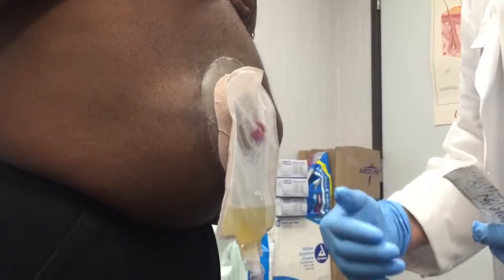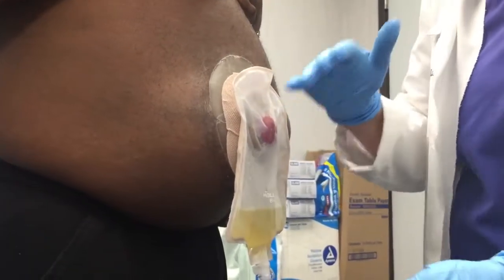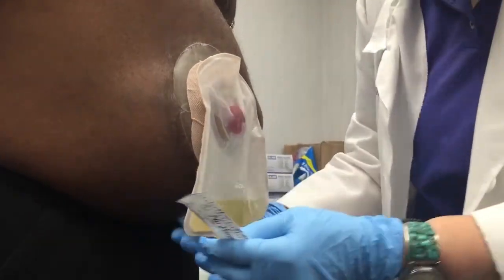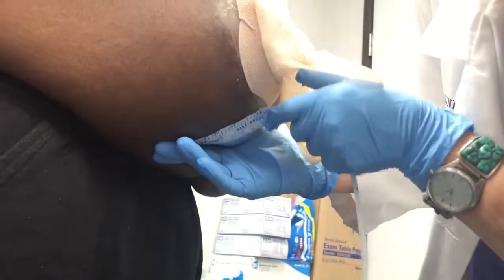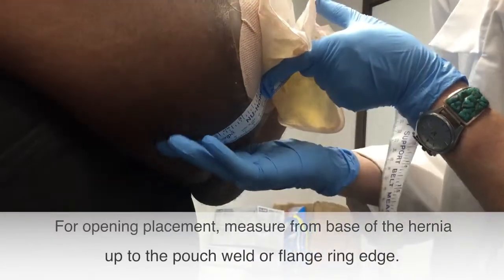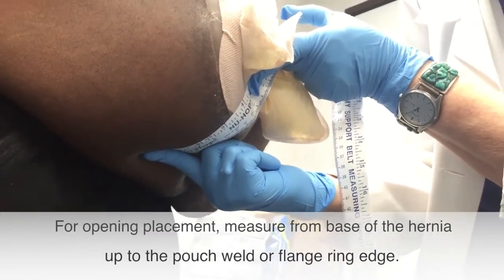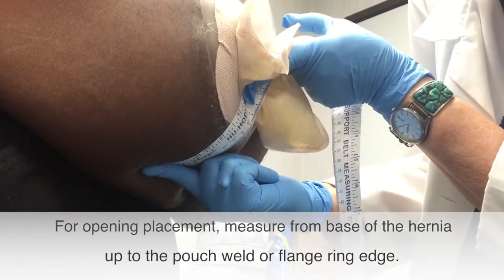While he's standing, it's important to determine where the opening in the belt will be placed, because if it's too high or too low, we may not get the proper support. I usually get near where you want this hernia supported and measure up. Measuring up, I get about four and three-eighths inches from the bottom of the belt.